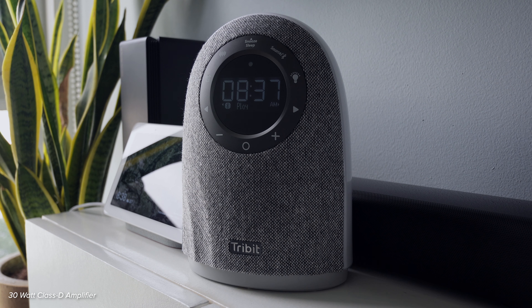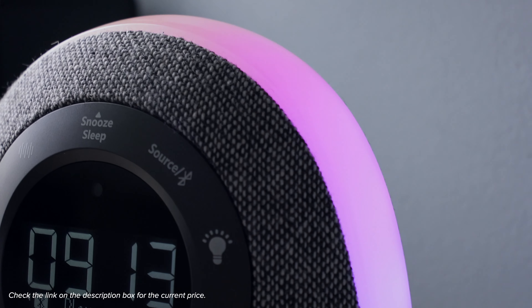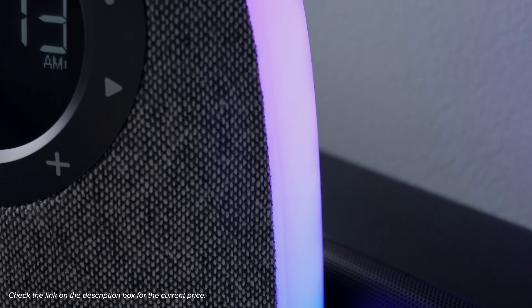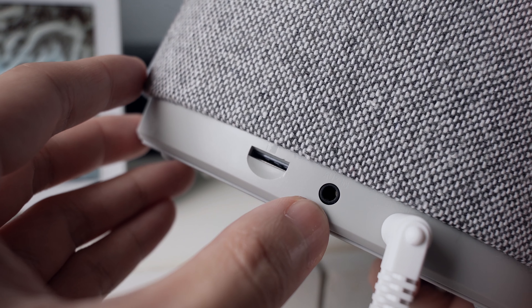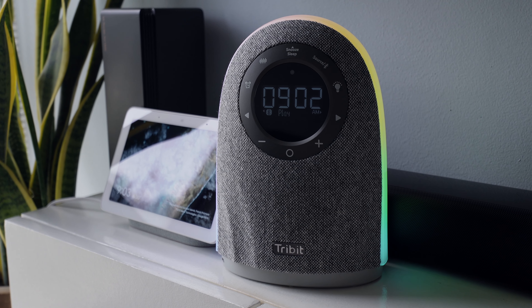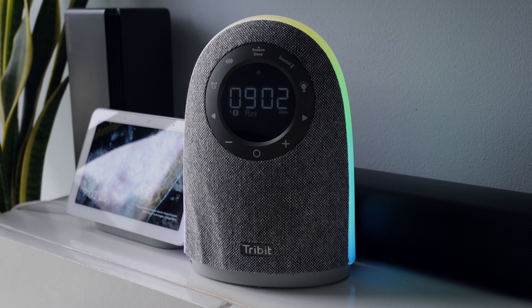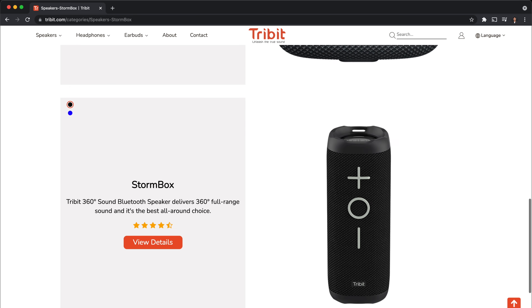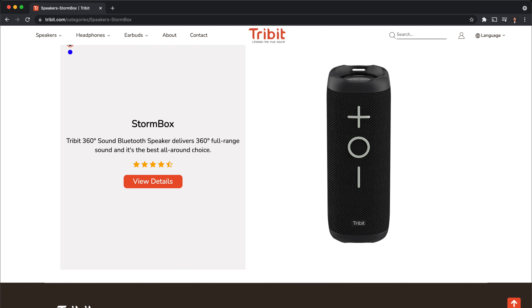Here's a sound test. I'm really impressed with the sound, since it can be really loud without sounding distorted. What impresses me more is the price of this speaker — this really packs a lot for what you're paying.